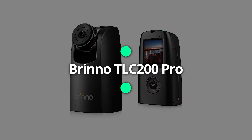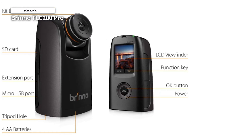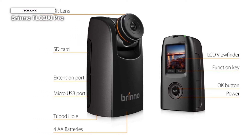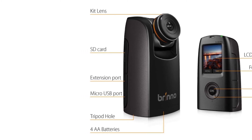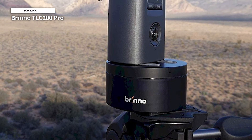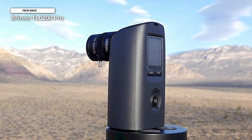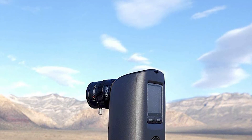Number four: Brinno TLC200 Pro. While Brinno offers devices with higher resolutions, the TLC200 and TLC200 Pro mark a more accessible starting point into time-lapse photography, while retaining the significant benefit of compatibility with Brinno's lens system. You could buy one of these, add a compatible tele-lens later, then use that lens with a more powerful camera when the job demands it. The waterproof housing is probably more essential than a new lens.